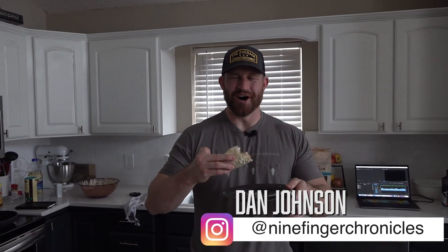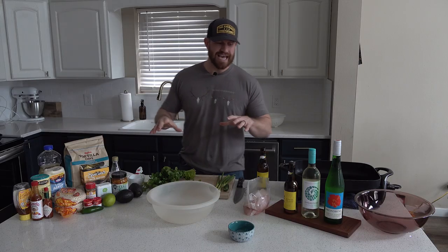What's up everybody! Today is episode number two of the Nine Finger Kitchen, and today we're making walleye fish tacos. If you're back watching this episode, it must be that I didn't suck too much on the meatloaf episode. Hopefully you guys enjoyed that meatloaf recipe — I know it's a hit in our house.